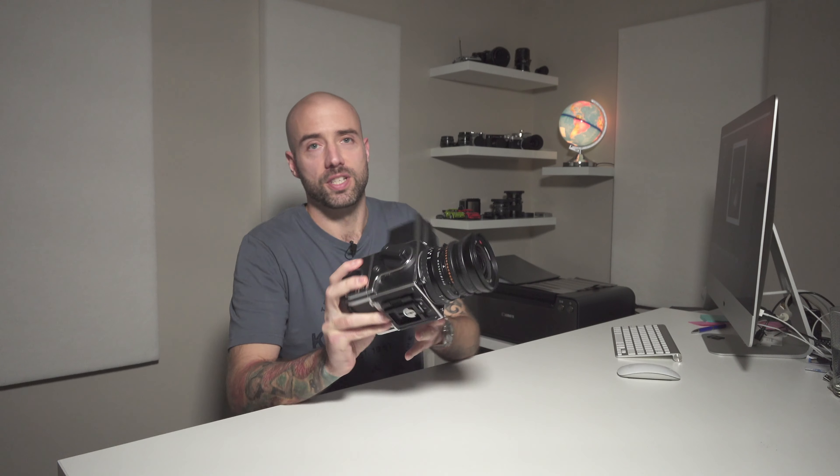In today's video we're going to be taking a look at my new camera, the Hasselblad 503CW. I recently picked this up and took it out for a test drive for the first time with a roll of Ilford HP5, which I haven't shot before. I took the camera locally — I didn't want to travel too far as I recently had a back operation, and I'm recovering really well from that.